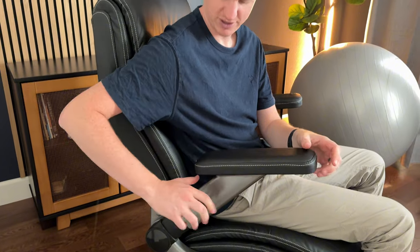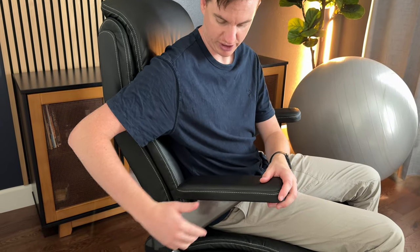You can also push this button in and extend them out — make them higher or lower. You can also slide them back, so if you're not in an armrest kind of mood today, just slide it back.